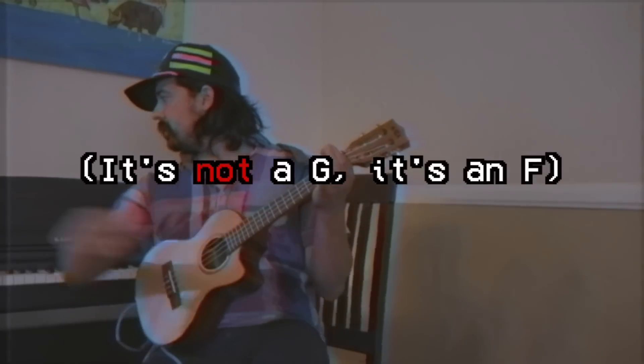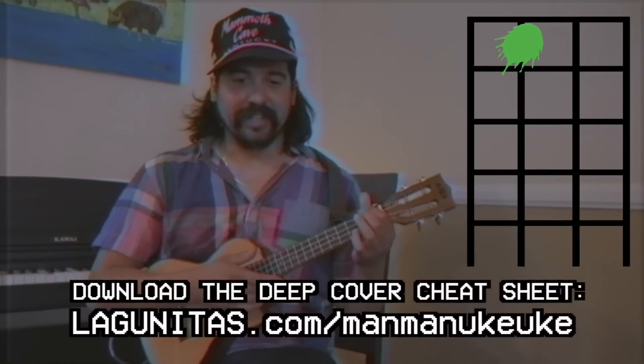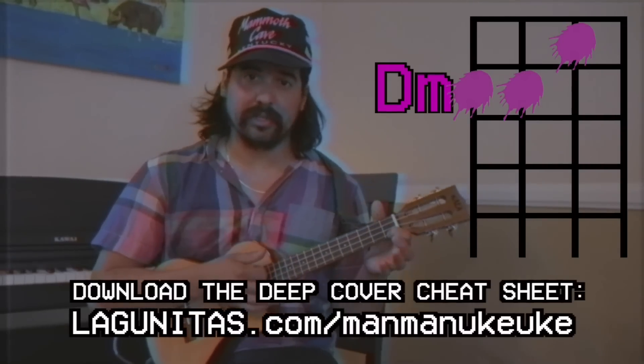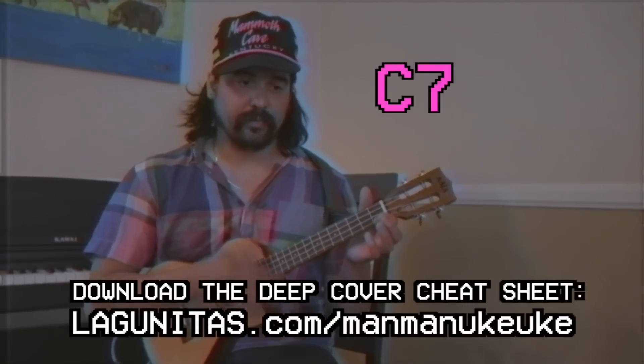Alright, your first chord is a G, and then — it's on that G sheet — four chords, I don't even remember them. A seventh, and at some point a D minor, and then you close it out with a C seventh. That guy.